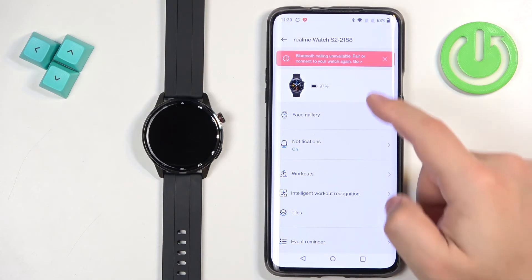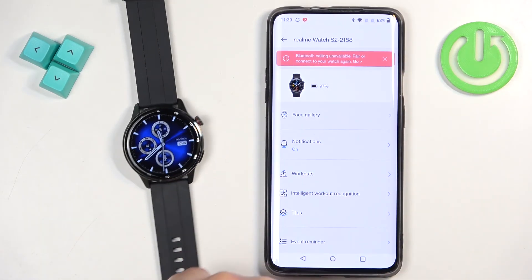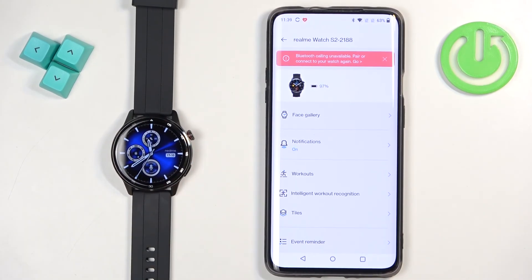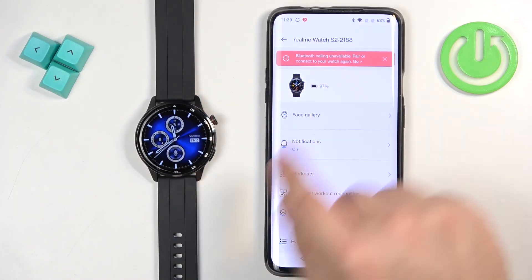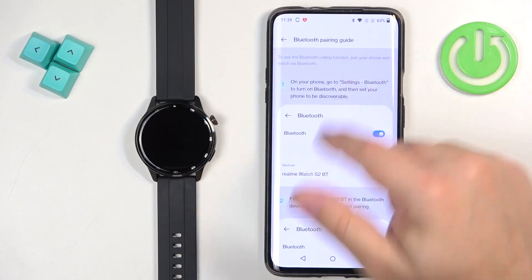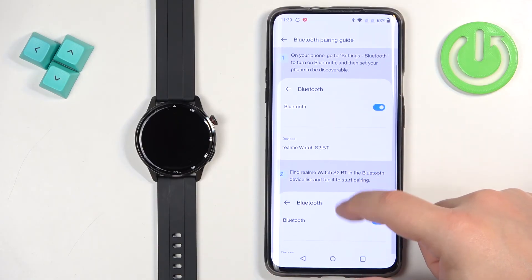Now you should see the device page for your Realme Watch S2, and you should also see your watch face on your watch. If you want to use the Bluetooth calls, as you can see there's a message that it's not available — we need to tap on this message and it will redirect us to the Bluetooth settings on our phone.